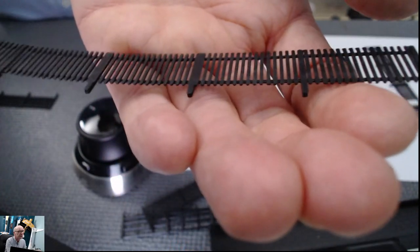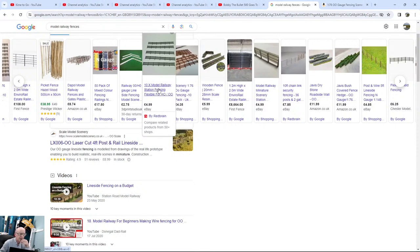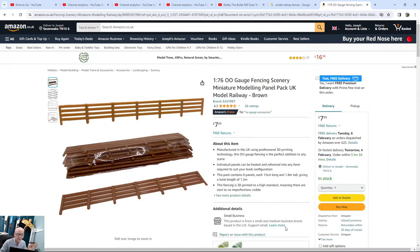These cost 3.2 pence to make. You can see that shops are charging something like five pounds for ten, so that's 50p each, and some are up to a pound each. Here's another listing where they want eight pounds for eight — so a pound each.